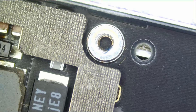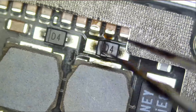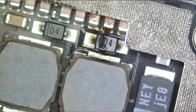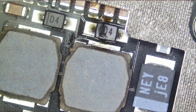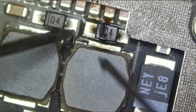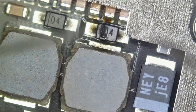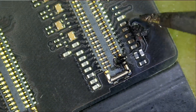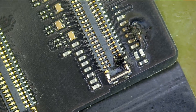God knows what else is wrong with this board. The backlight diodes — probably both of them are fried. Meter in diode mode: this diode is good and this diode is not good. Just like I thought, the whole trace is gone.